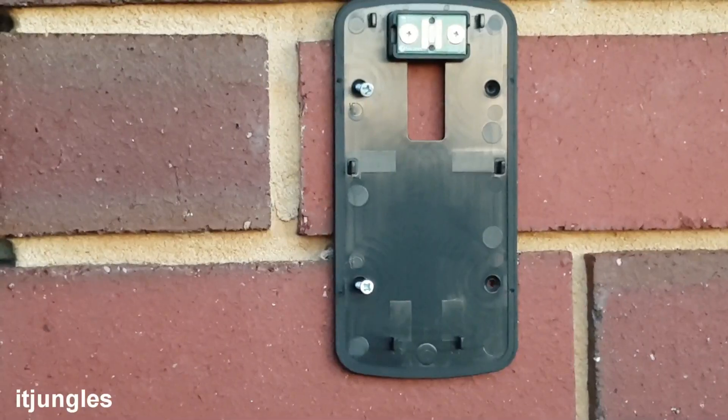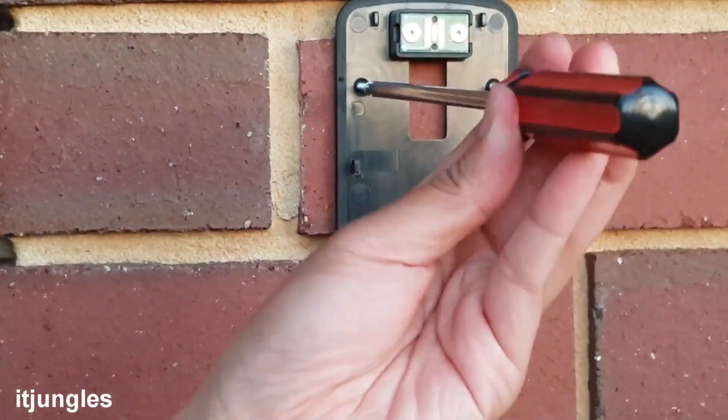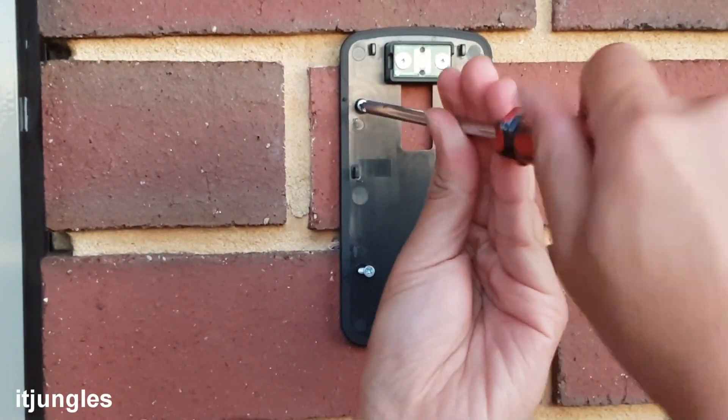Now we will secure the wall mount bracket with the four screws. Make sure they are nice and secure and tight.